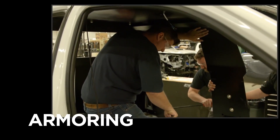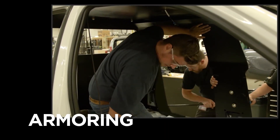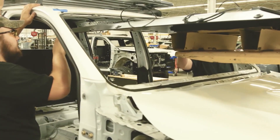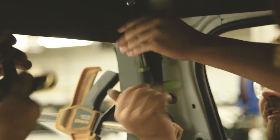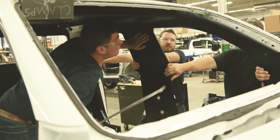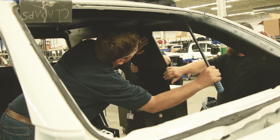One of the most complex parts, armoring, takes place next. We add 2,000 pounds of custom designed armor to each vehicle, increasing the overall weight to 8,500 pounds. Our designs reduce welding and thus eliminate soft spots in the armor.